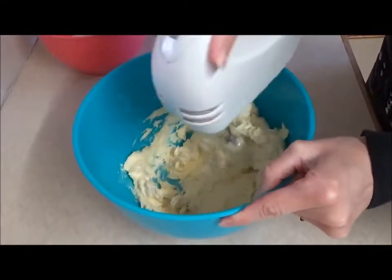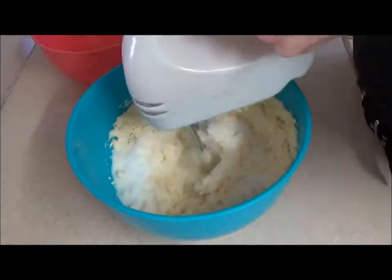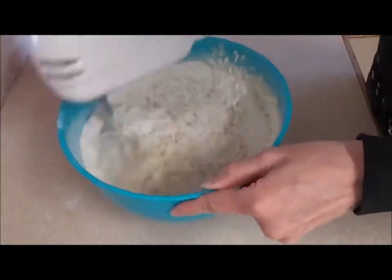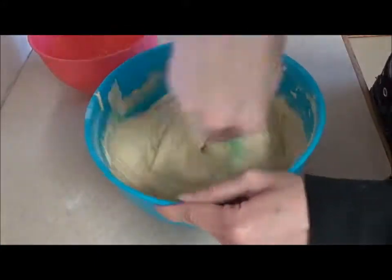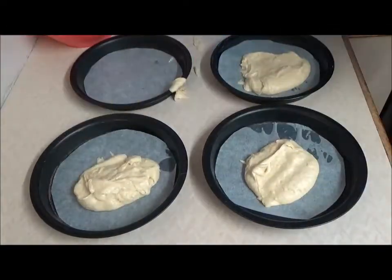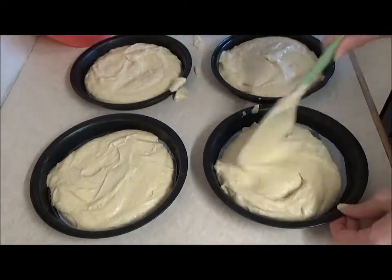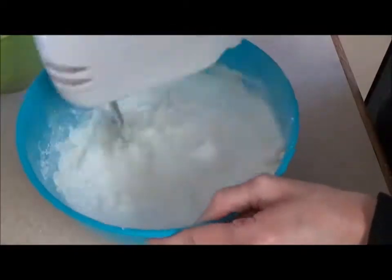I always end up getting a bit stressed out if I have to spend a whole day in the kitchen making one cake, so I like to make cakes in stages. To begin, a month before the birthday I made my basic Victoria sponge cake recipe. At this point I wasn't sure if I wanted to make a three or four layer cake, so I made enough for four layers just in case.